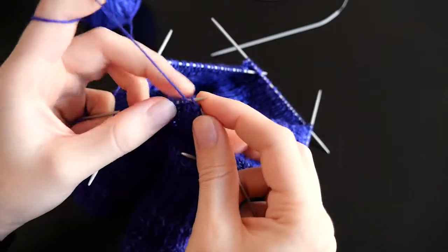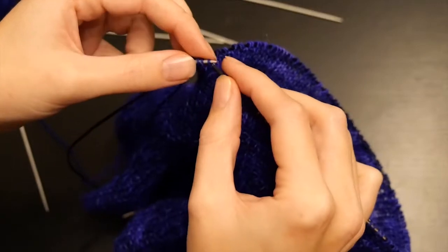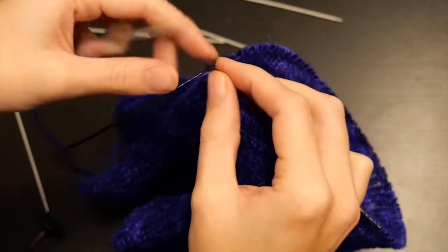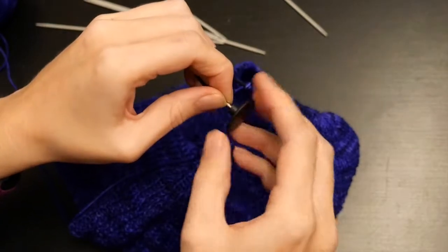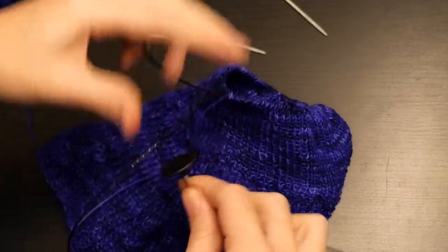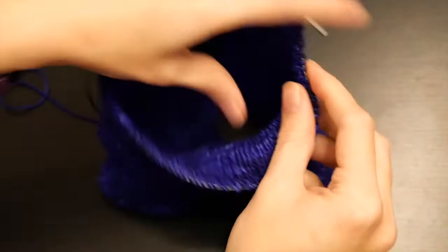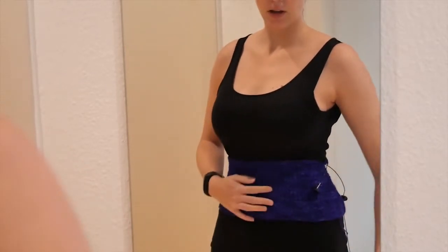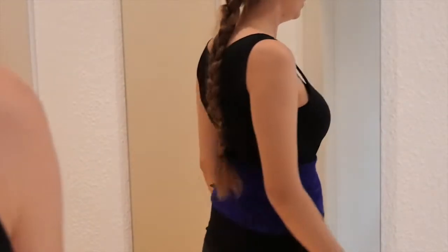Basically I was knitting all evenings because I just wanted to get to the point where I could make the first fitting to see if it really fits my body. When I finished the waistline I transferred all the stitches to a needle with a long band or thread so I wouldn't have to fear that the stitches would fall off. Here's the waistline, so yeah I'm quite happy.